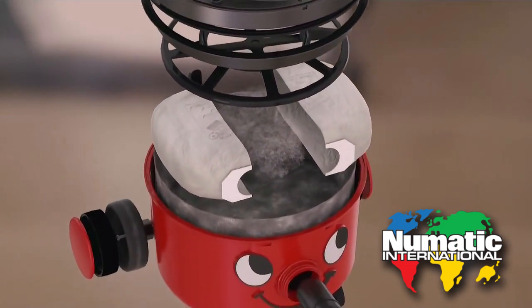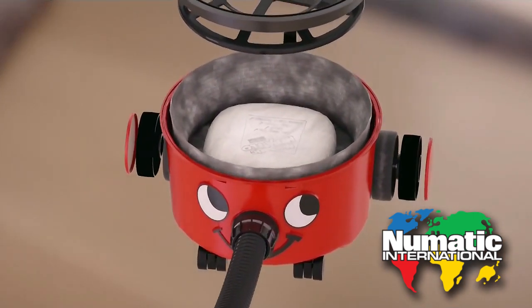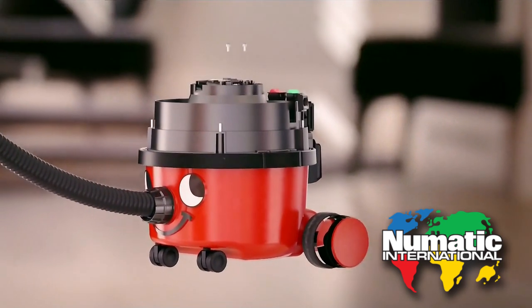At the other end, the airflow pulls in the dust and a bag with tiny pores traps it safely inside. That's how this machine can clean your house without ever getting hot under the hood.